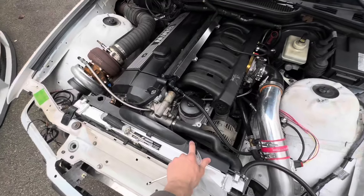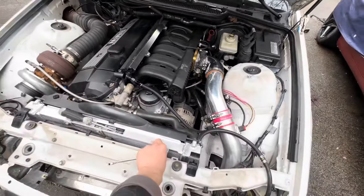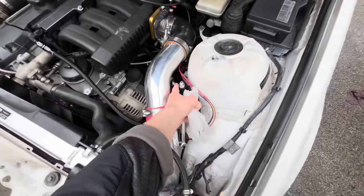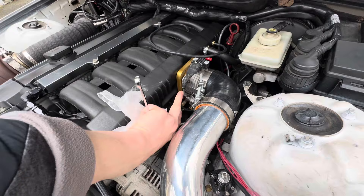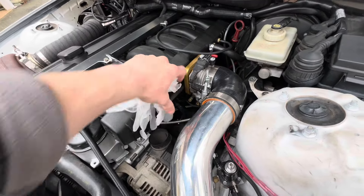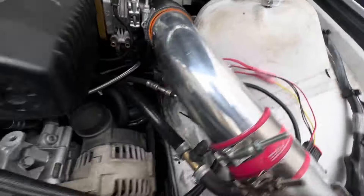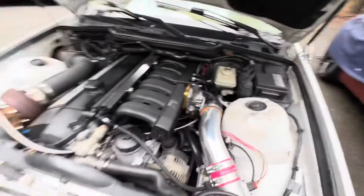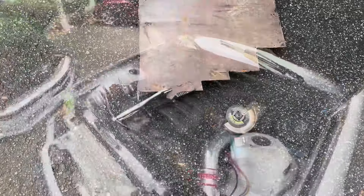I got to do the cooling system because I had to relocate it for the charge piping. Right now I'm going to tackle this fuel pressure regulator. I'm going to try and build a bracket that comes off the throttle body and it'll sit somewhere right here where you can actually see it - adjust it comfortably, not right there in the middle under the charge piping. Hopefully it turns out nicely.